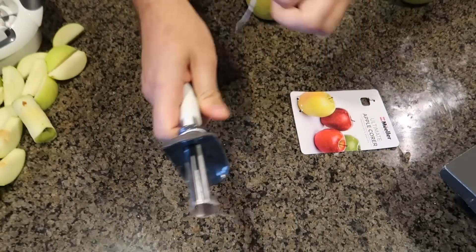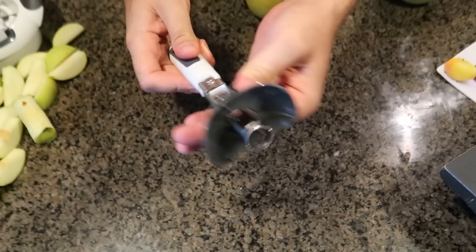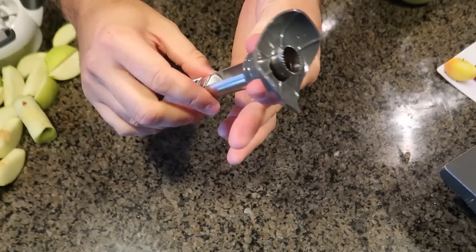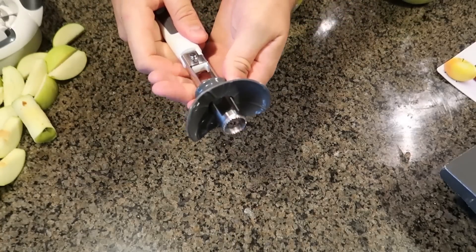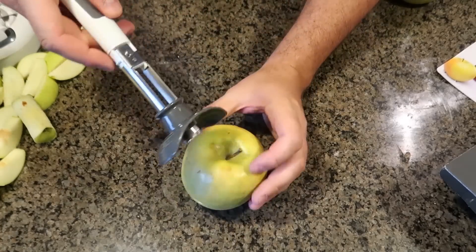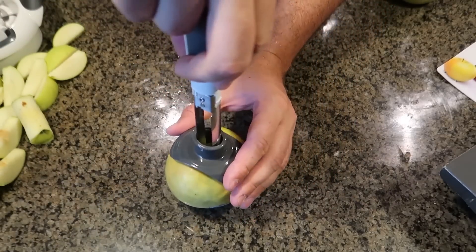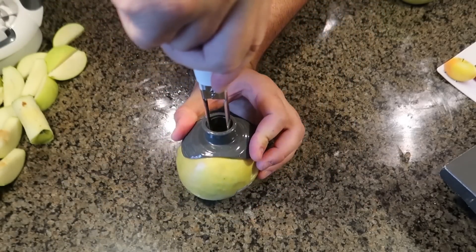This is an apple corer — very simple. Adjust it like that. I guess you set it down like this, then line it up with the apple. Especially big ones, that will work the best, and then you just slide it down.